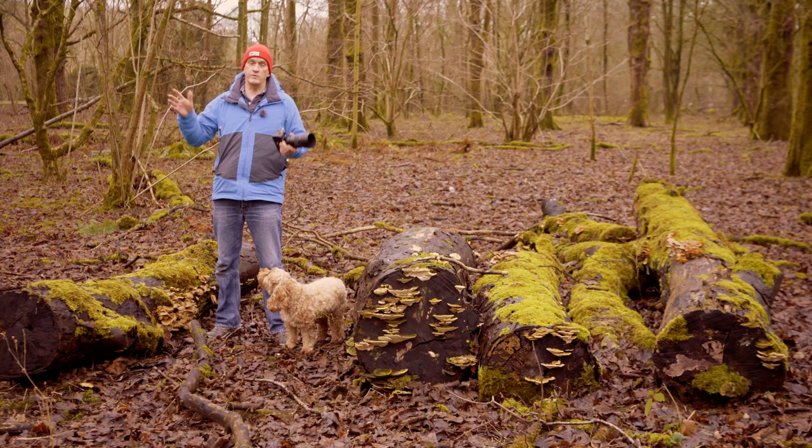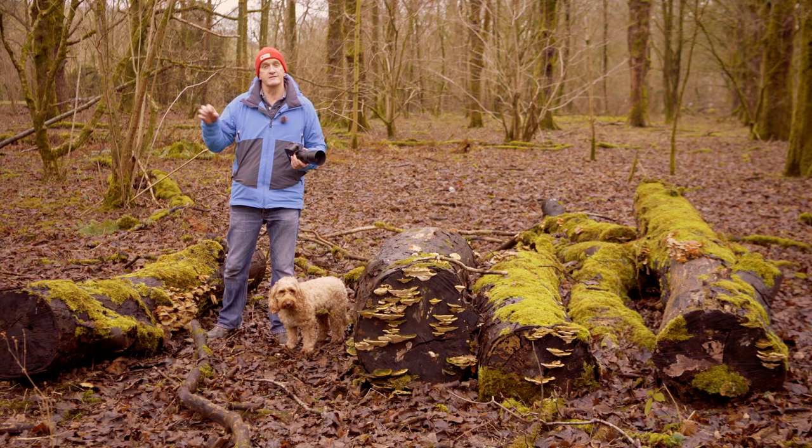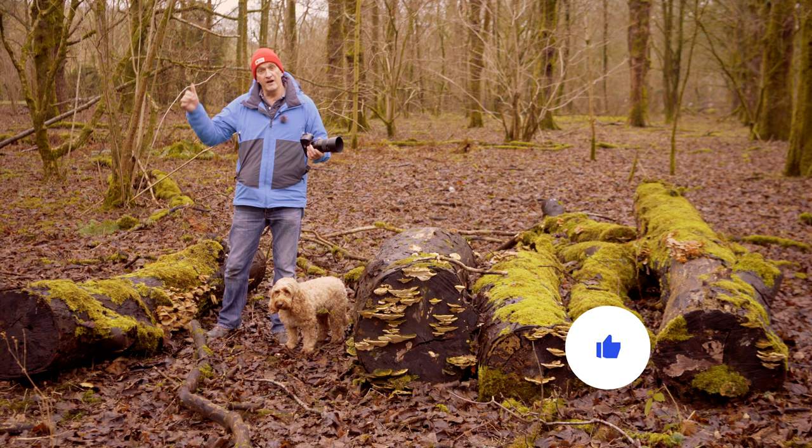I hope you've enjoyed that video and it gets you out and started with macro photography. It's a lot of fun and you'd be surprised at all the different subjects you can find when you start looking at those tiny little details. If you are enjoying these videos, do give it a like and subscribe to the channel if you want to see more. Go and have some fun with your camera, and I'll look forward to seeing you next time.